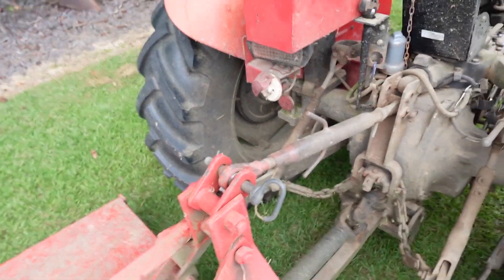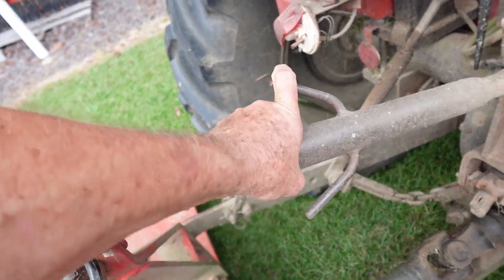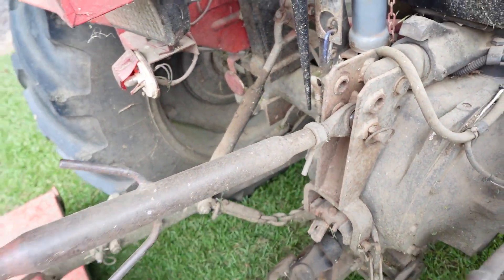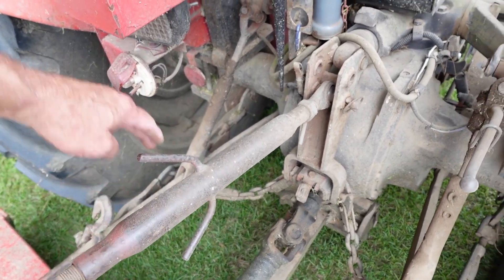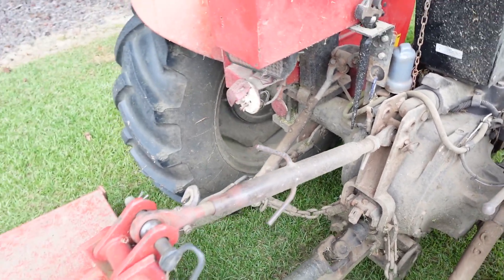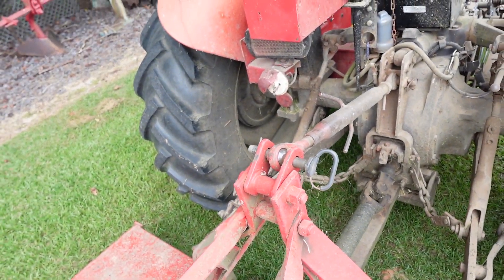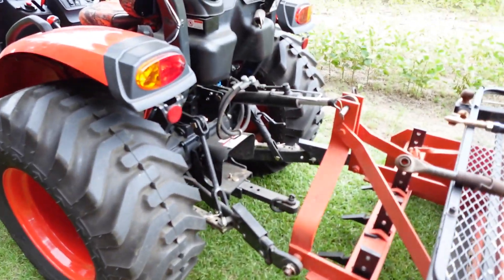This one here came with the Massey 231 — it's a little bit nicer than the one from the Coyote. It does have something you can grab hold of, and a locking nut with a little handle so maybe you don't need a wrench. But it would be nice if it had those longer handles on it.